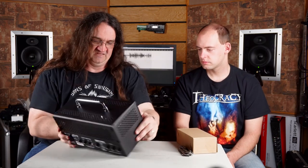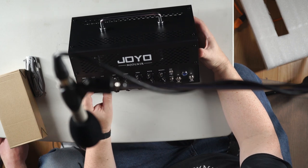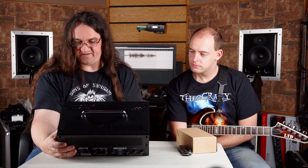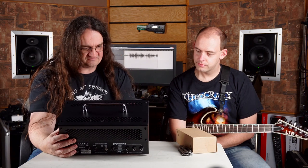Let's see what we got here. We got clean, distortion, boosted, normal — that's pretty freaking cool, actually. This is a two-channel amp with all these switches and options. It looks like there's a couple of power tubes back there and some big honking transformers. This might be pretty sick, actually.